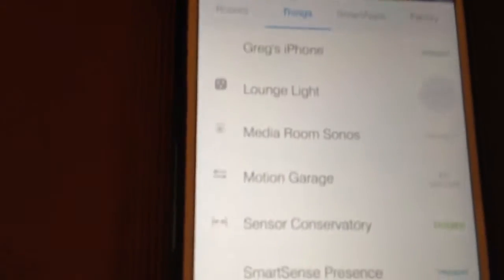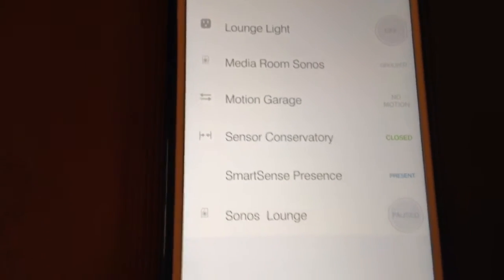With my Samsung smart apps, I've got them set up on my iPhone 6, basically controlling the lounge lights, my Sonos, and I've got the motion sensors all set up.